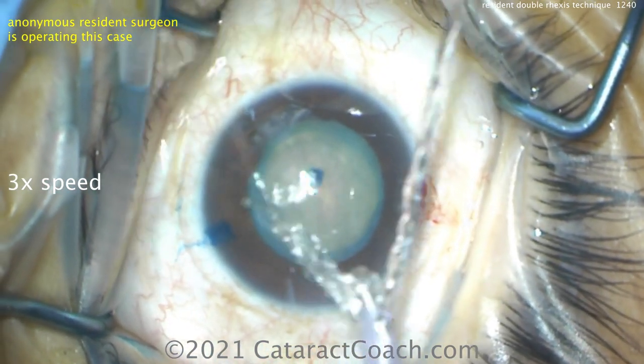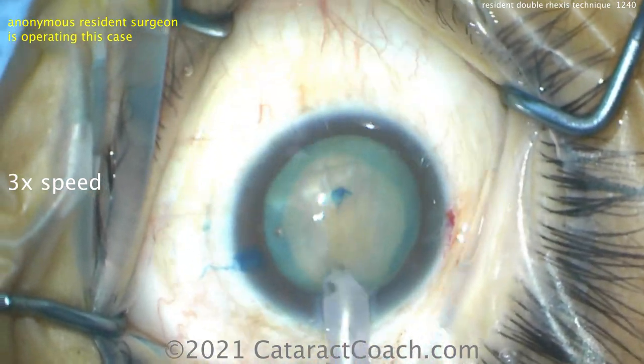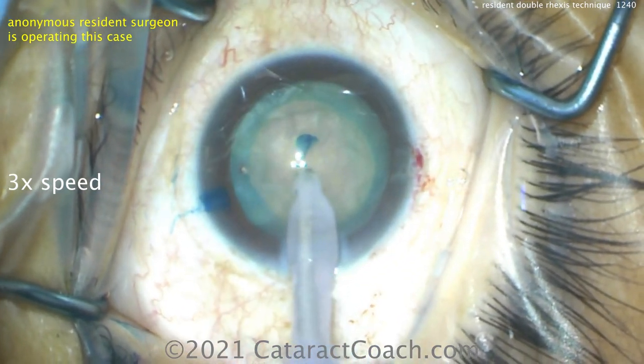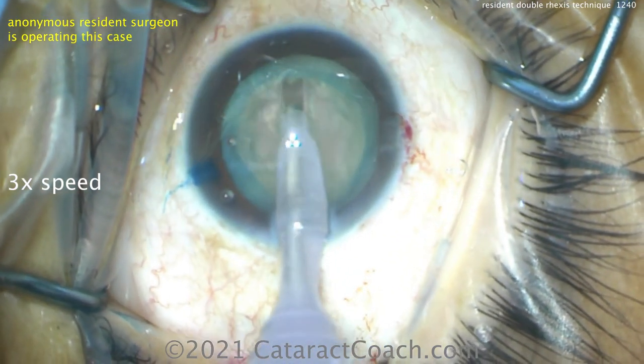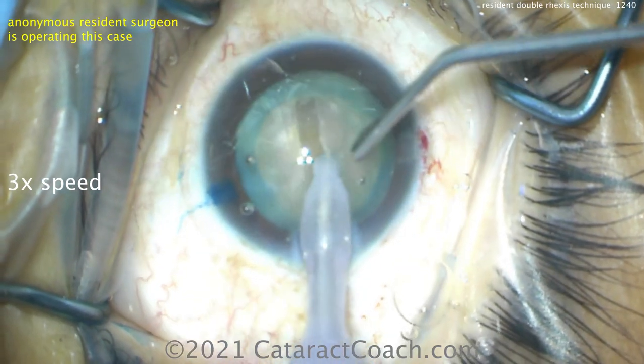So this resident is going to use the phaco probe making a central trench — a groove down the middle — maybe a stop and chop technique. Stop and chop, I think, is a very nice useful technique. It's a great resident thing to learn because then it'll be relatively easy to transition towards straight chop or quick chop.